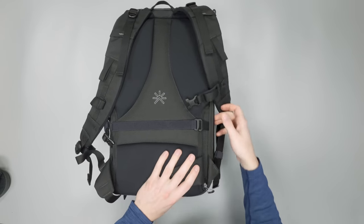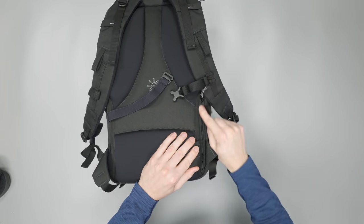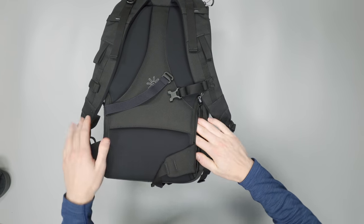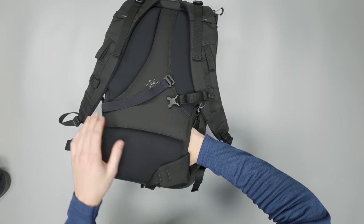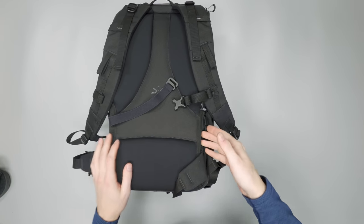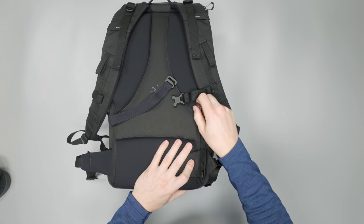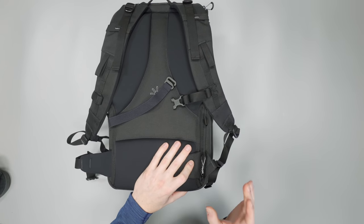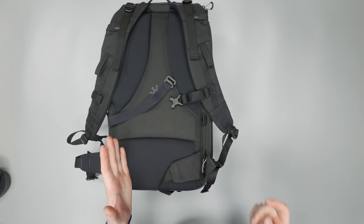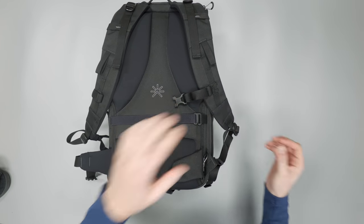There's another pocket behind the back panel — less hidden, you can see the zipper — but since it sits directly behind your back it's very hard for pickpockets to access. Try not to put anything too bulky in here as it pushes the back panel forward, but smaller items like a passport or wallet do just fine.